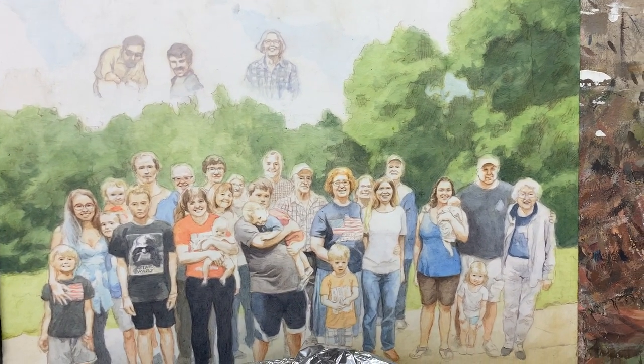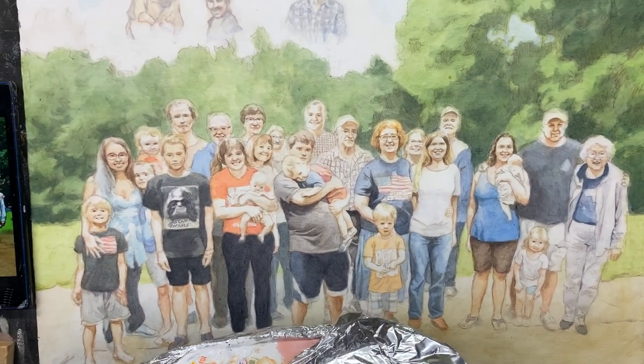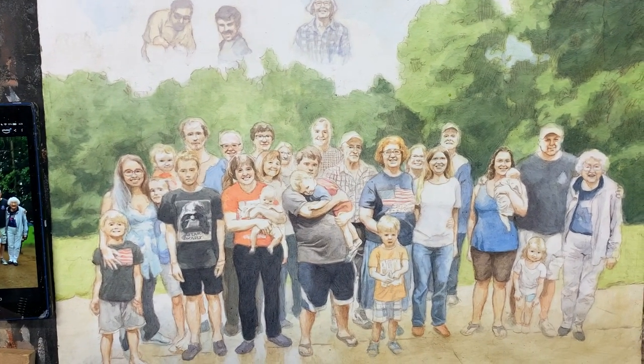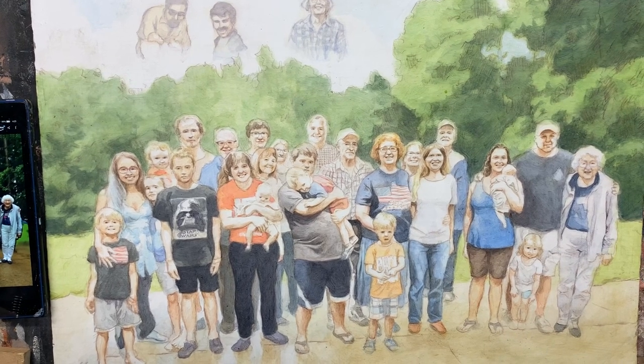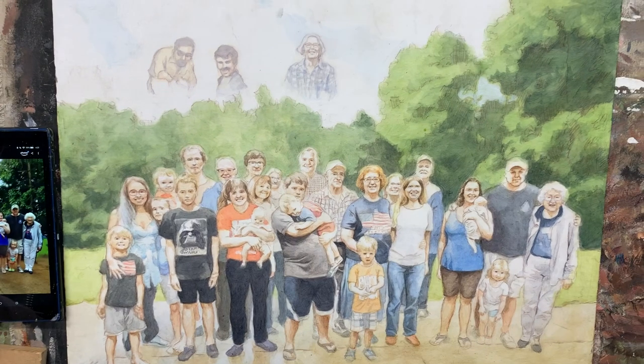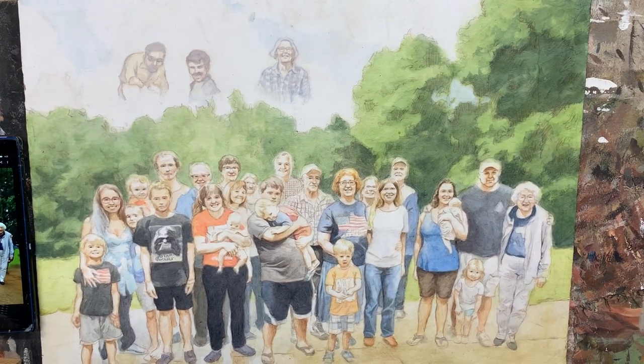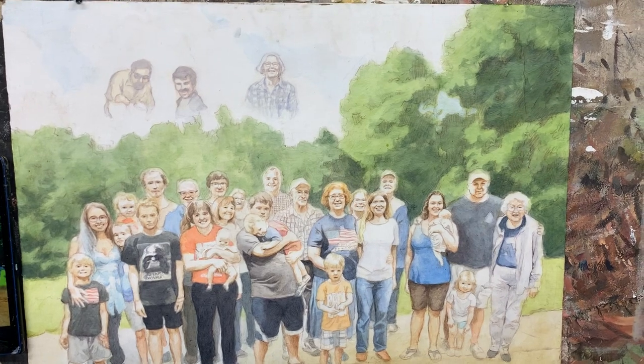Just want to show you part of this process here — I hope you found it helpful. Go to realisticacrylic.com and I have many more resources there to help you in your portrait painting journey. Thank you so much for watching, and I'll continue to share more of this process with you. God bless, and we'll talk to you soon.